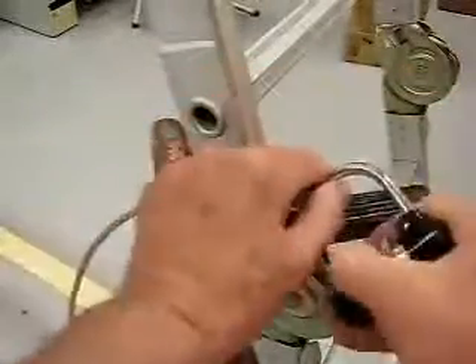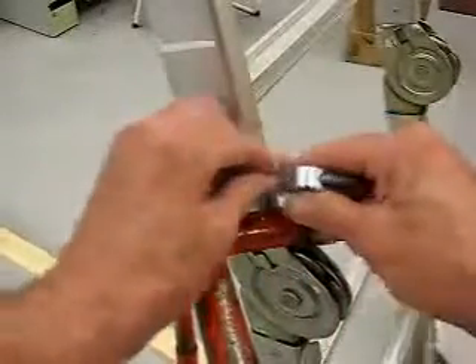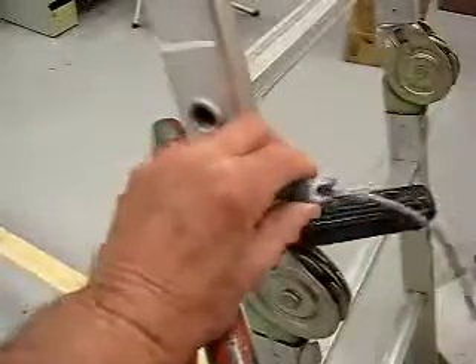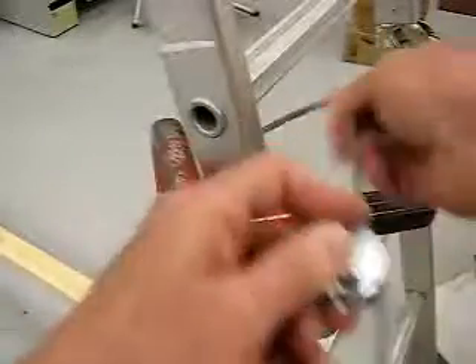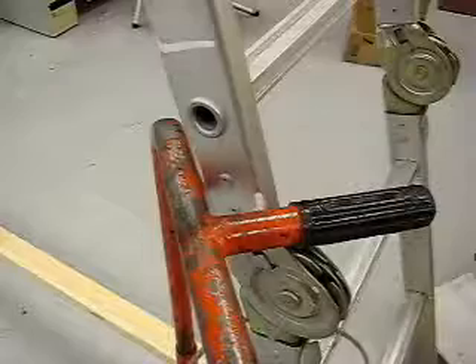Remove it. Undo the padlock. Take the cable out. All done. Very easy.